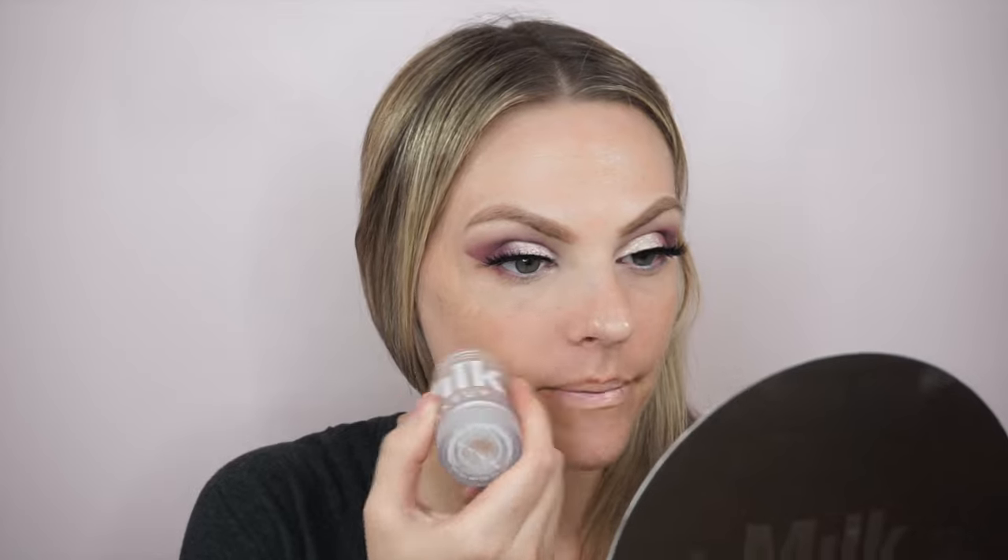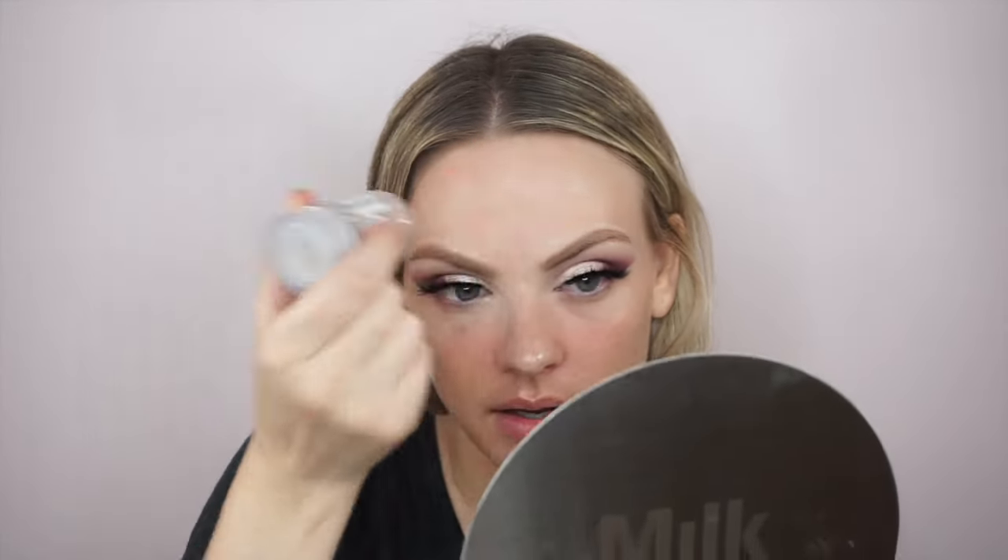Okay, we have our eyes done. Now we're gonna move to our face. We're using the new Milk Makeup blur stick — this is a primer. I can't wait to try it. Nothing in this video is sponsored, by the way. I'm just trying all new products and this one is kind of big on Instagram right now. It's supposed to blur your imperfections, which I believe it does. It's supposed to mattify too, but I don't really need that — I just need blurrification.